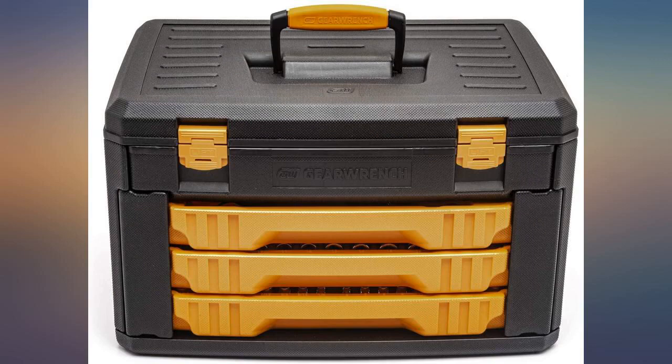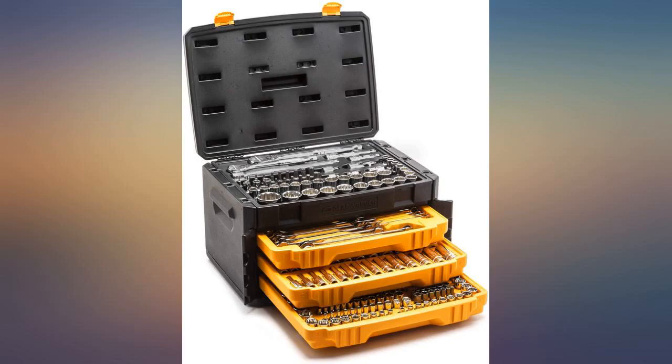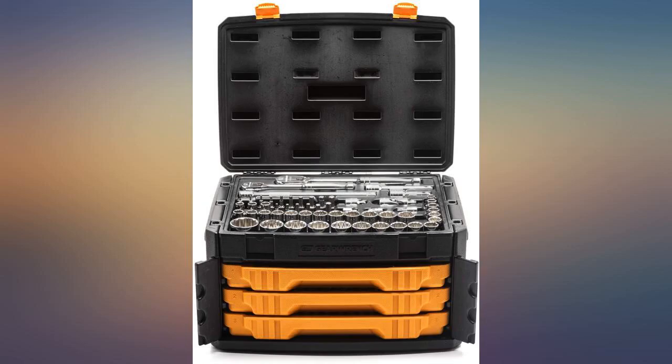I haven't tried to use it yet, but my one complaint so far is that the rivet was not put in right — it looks really off. But it does work and doesn't seem to affect how it works. Will update when I use the tools.